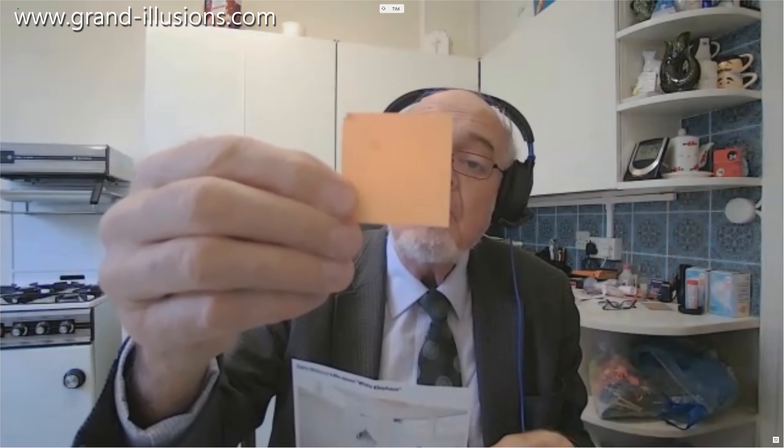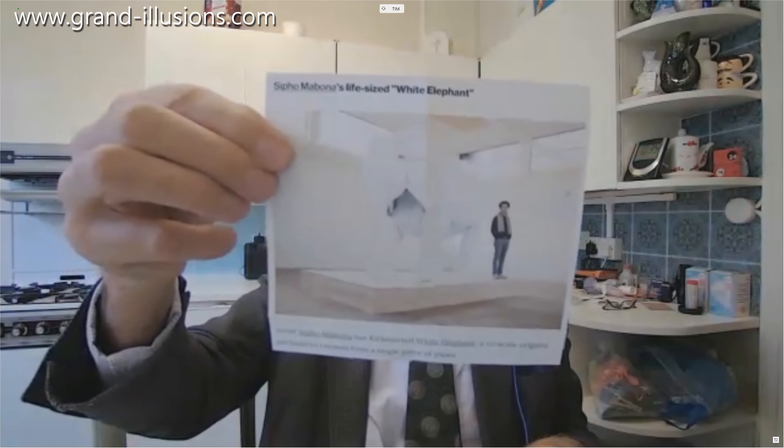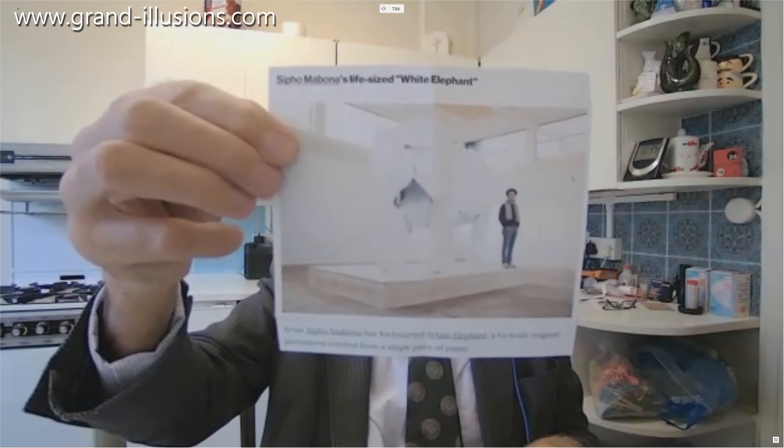Now we go to the other extreme — where I couldn't possibly hold it in my flat — the biggest one. I've certainly come across it on lots of origami websites. Remember that for pure origami you're supposed to make it from a single piece of paper: no extra, no cuts, no nothing — just folding a single piece of paper. This piece of paper must have been half an acre; it was certainly very big. It shows a full-sized elephant made by this amazing artist — just so amazing, sitting there looking absolutely magnificent. I don't know how many hours he spent doing it, but what an extraordinary bit of work. I think that's going to stand as the biggest bit of origami ever, in my mind.